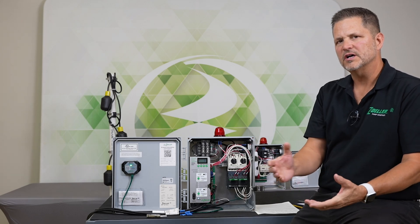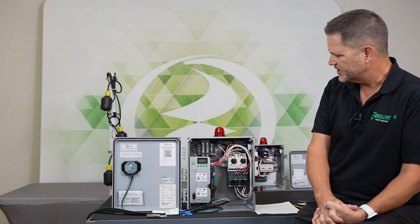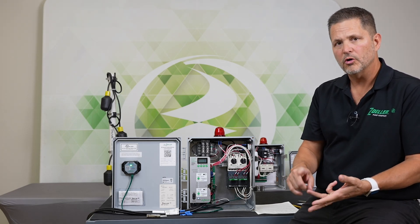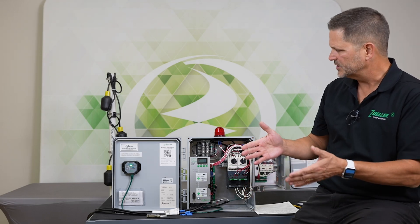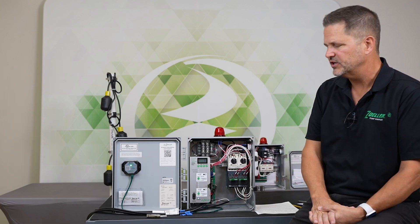Hi, this is Jeff Sloss. I'm here at the Zoller Video Lab. We're looking at a Pivot Pro control panel here. What we're going to do is show you the alarms for a Pivot, Pivot Pro, and Pivot Pro Plus. They're all really the same alarms, except that the Pivot Pro and Pivot Pro Plus have a couple additional alarms, which we'll address during the video.